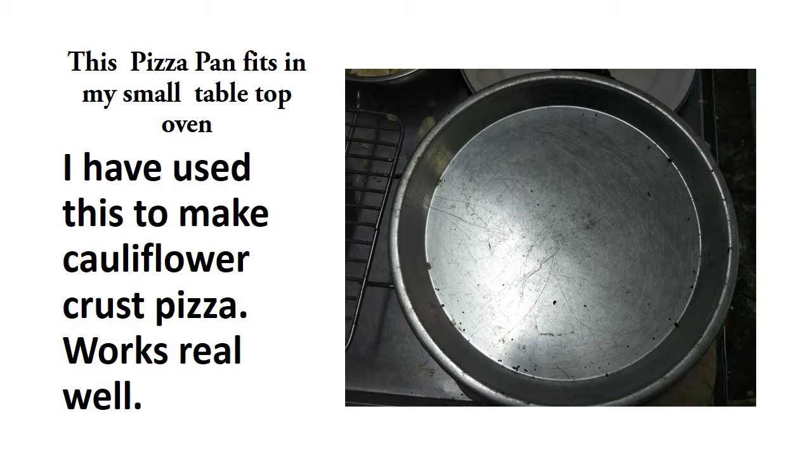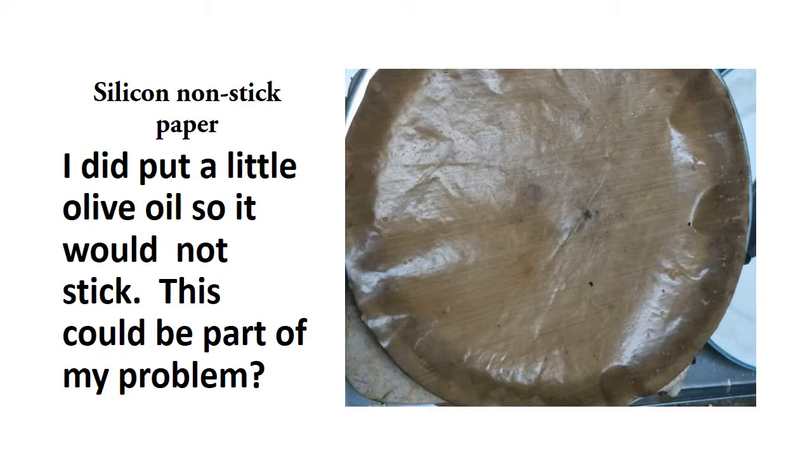This pizza pan fits in my small tabletop oven, which I will show you a little bit later. I've used this to make cauliflower pizza many times, and other types of pizza. It just seems to work. This is a silicone nonstick paper and I've been using it for a couple of years with no problem.